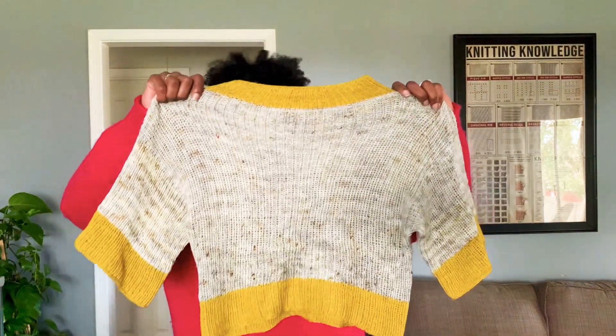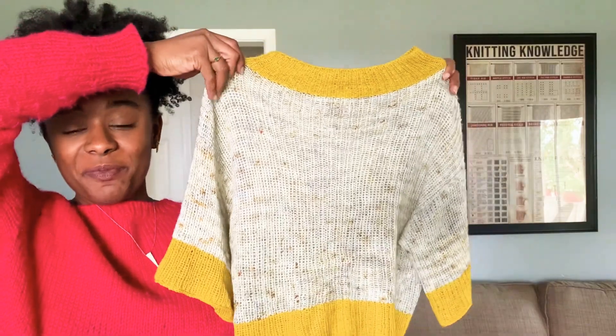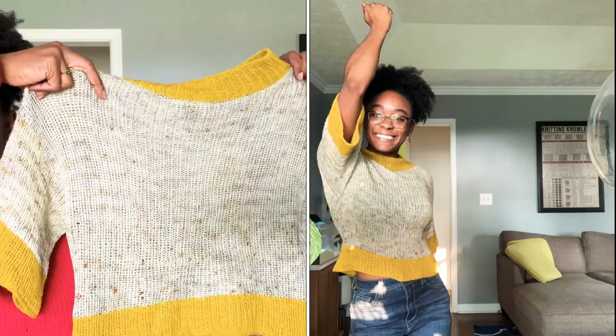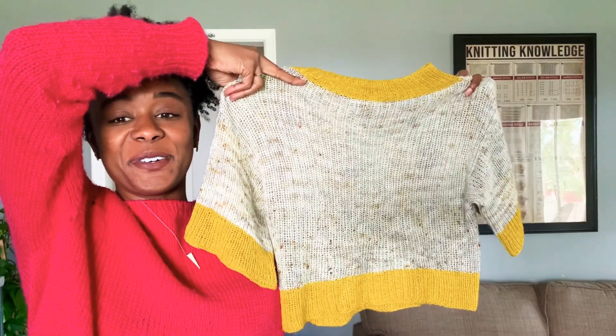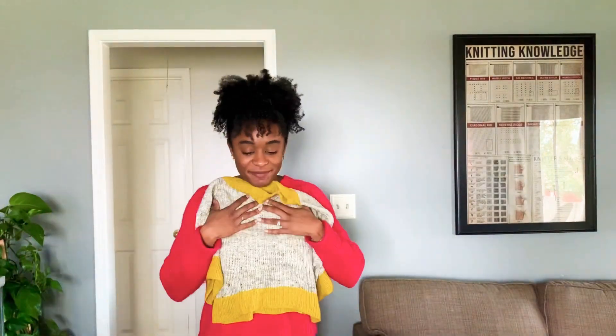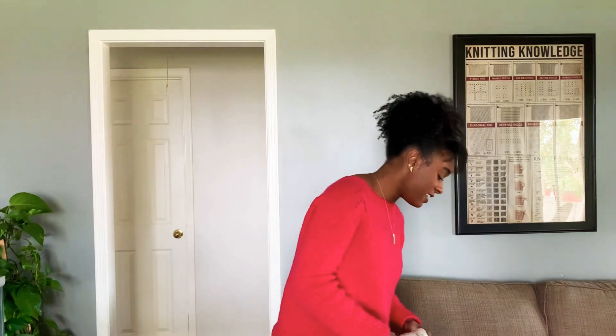FO number three: this was in my last video and I have finished it. It's the Dip Tea — isn't she pretty? I talked about it in the last video. It feels really good. It's not really cropped but it's kind of cropped — just depends on what you're wearing. If I wear it with these pants, maybe it's a midriff.